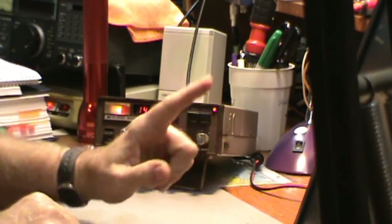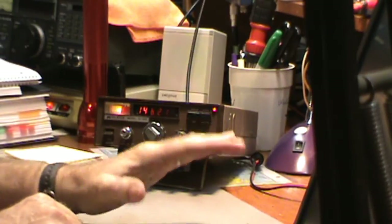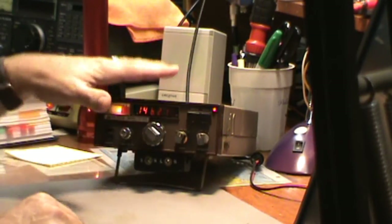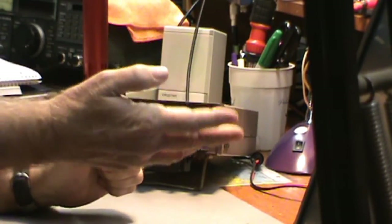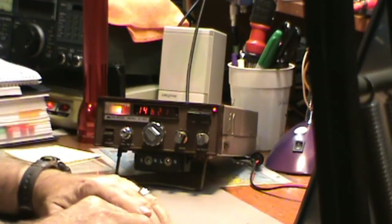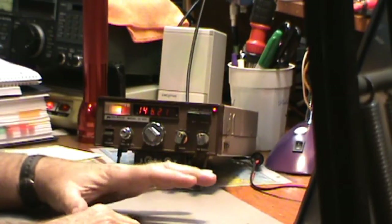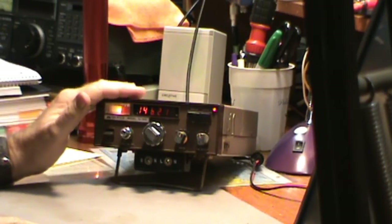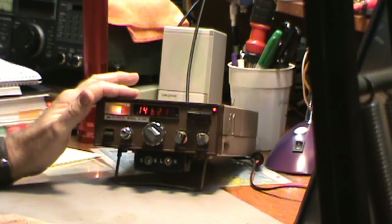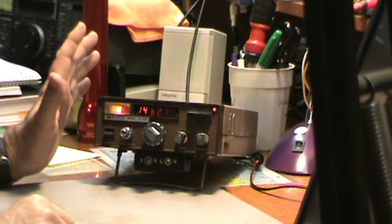It's a scanner. I was using another scanner earlier to try to find some activity on 2 meters because this radio, I wasn't picking up anything. It turns out my scanner has been running about 20 minutes and hasn't picked up anything. So it kind of gives the indication 2 meters is not very active, at least right now. My concern that I'm not receiving anything on this radio anymore has kind of gone away because I'm not picking anything up on my scanner either.